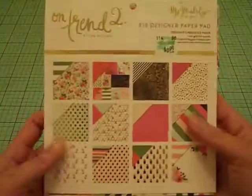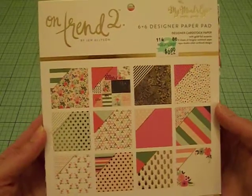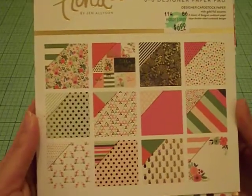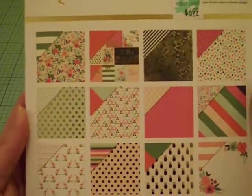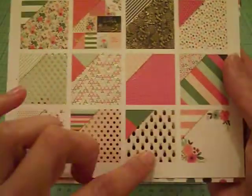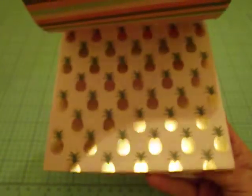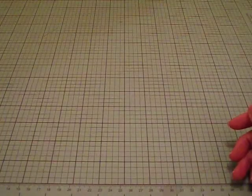And then I also used this paper pad, which I haven't even touched. This is the My Mind's Eye On Trend 2. I thought the bright colors and the fun gold foil would be great for my summer cards. This paper actually does have flamingos and pineapples in it. It's a really cute collection — really fun and bright. So I thought that would be perfect. Now let me share with you the cards that I created.